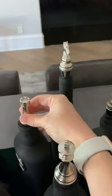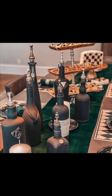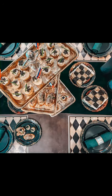I added some green velvet, some elegant white pillar candles, and food that I created just for the Queen's Gambit. Go check it out at nerdygourmet.com.